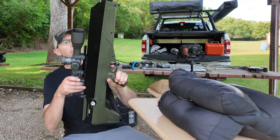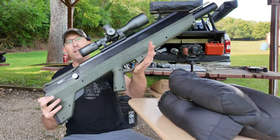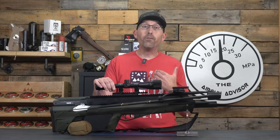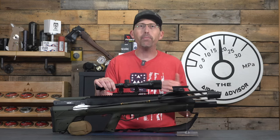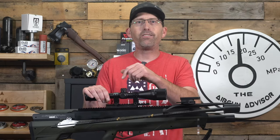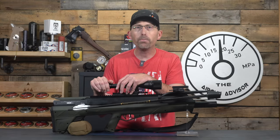Go check it out and tell me what you think down below. I know some traditional guys might not be interested, but what a cool option. All of that is impressive — personally, I would not be able to complete any of those shots with a traditional bow. I just don't have those skills. So why would you consider using a tool like this instead of a crossbow for hunting?